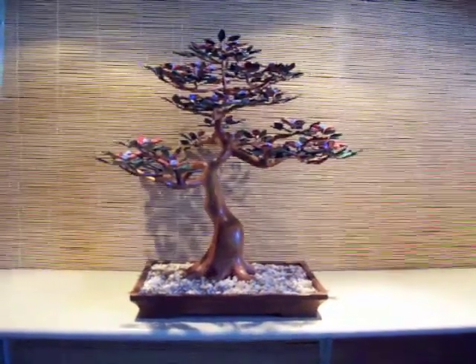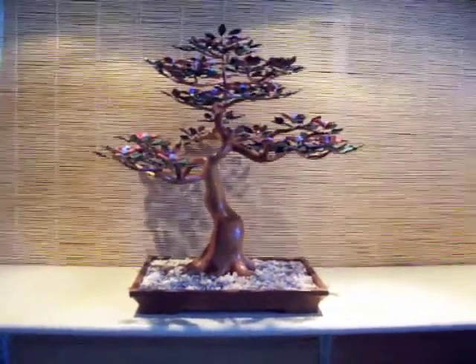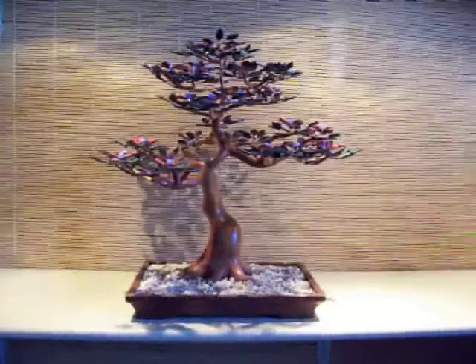Hi, this is a bonsai tree sculpture created by Jumshul. It is titled In Full Bloom.